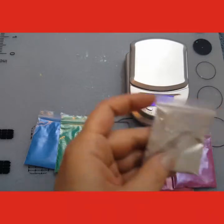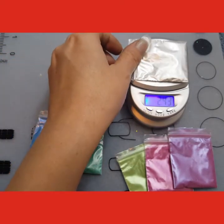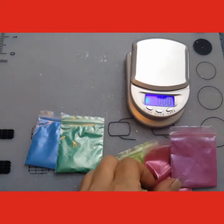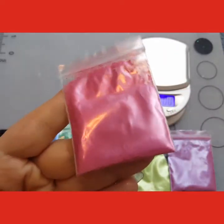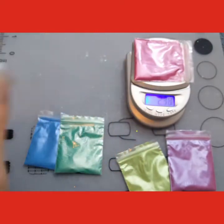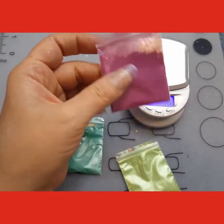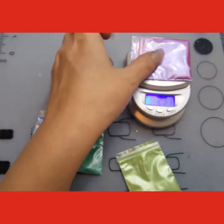Then the white — this is the white pearlescent mica pigment, and it's over 2 grams. And then this is the violet purple pearlescent mica pigment, and it's over 2 grams.